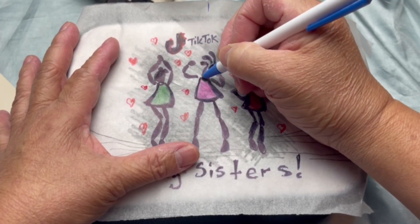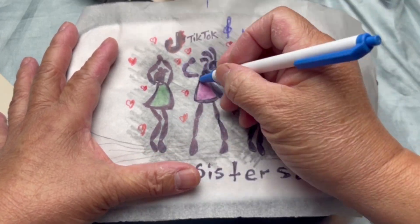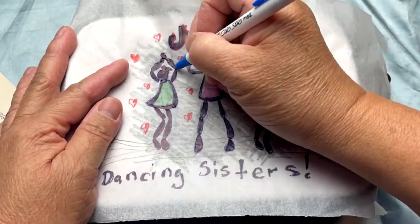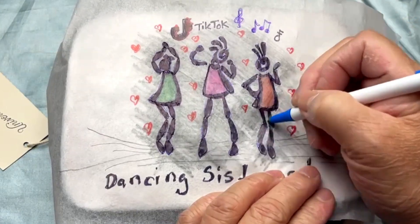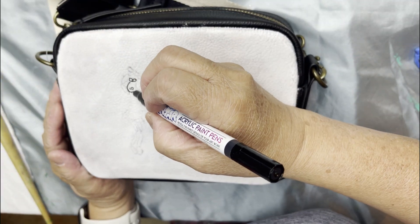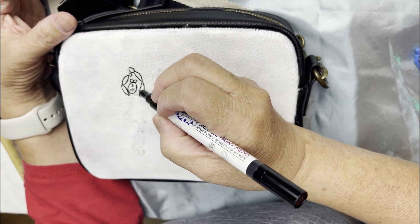Fourth, trace the design on the bag and simply copy the design from the paper to the bag.